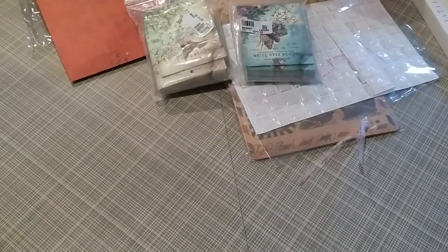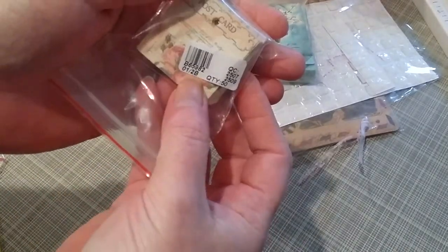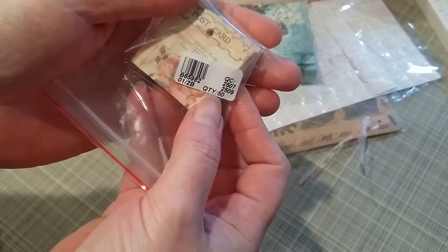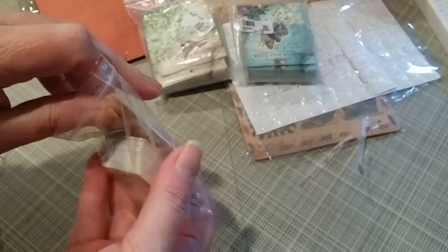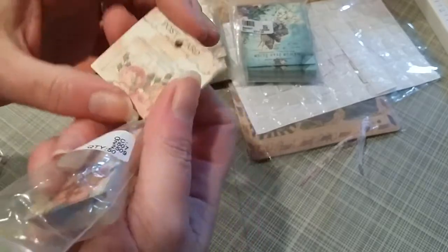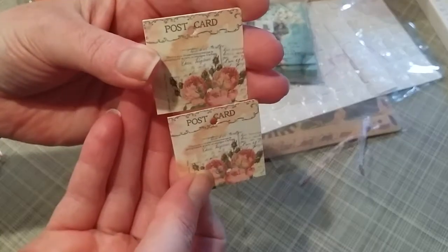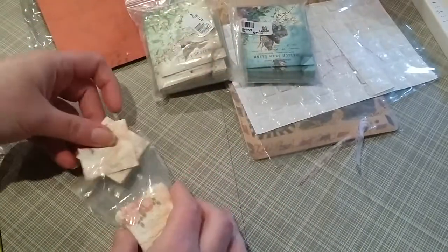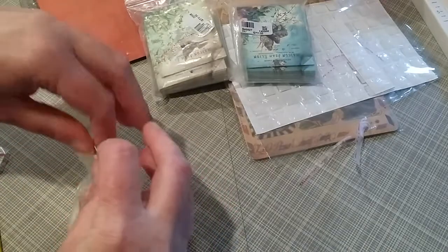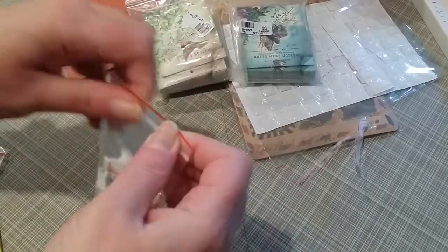Then I've got some even tinier tags. Item number B65982, quantity of 50, and these were $1.23 — teeny tiny little things but probably just adorable. If I went to the dollar store I'd definitely pick these up, so for 23 cents more I got a quantity of 50.